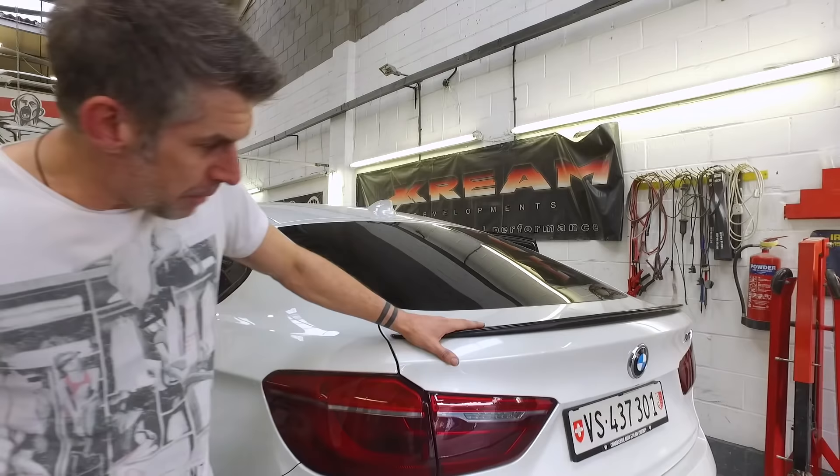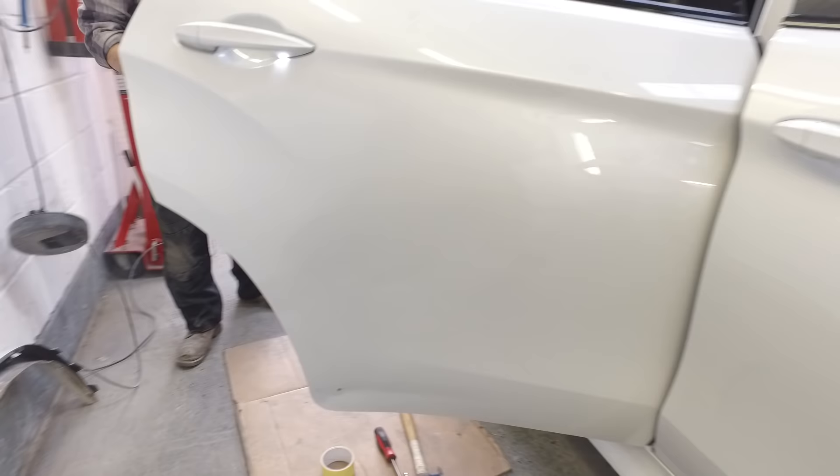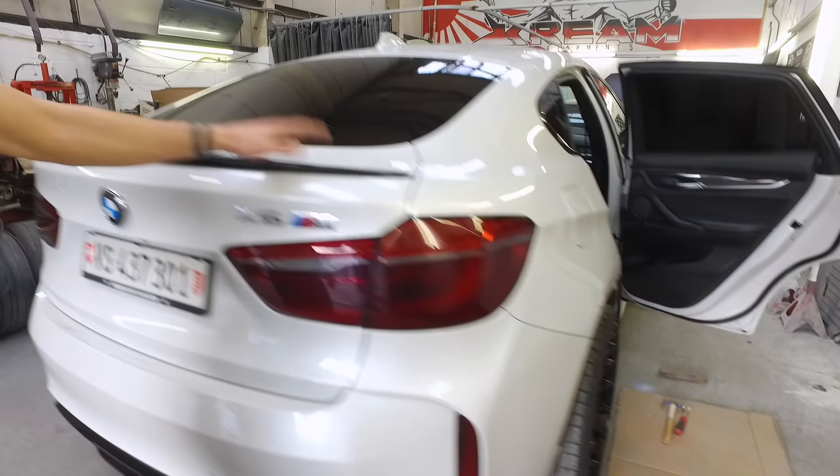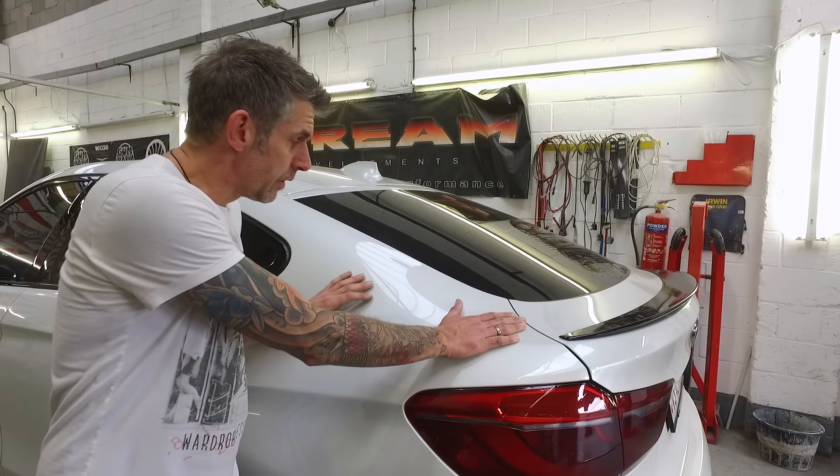So we've just had this X6M come in - it's going to be having a full body wrap. Before we get underway with wrapping it, there's a few repairs to do. As you can see there's one on the bumper there. Dave's just round the other side of the car repairing a dent that's actually in the bottom of the door, and there's also some wheel arch damage as well. There's a little bit of damage that's got to be taken care of on the front. Then as soon as we've got the repairs into paint, we'll be coming out and preparing the surface to take the wrap, making sure there's no impurities on the panel.